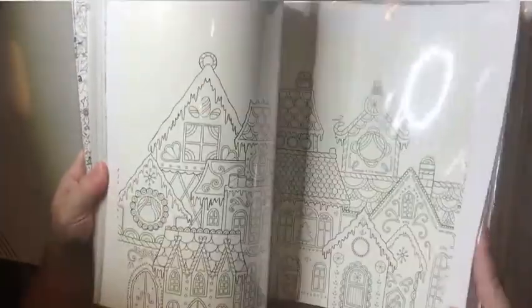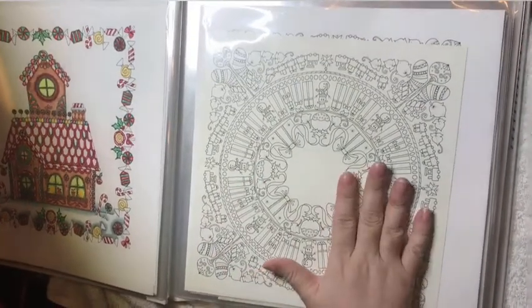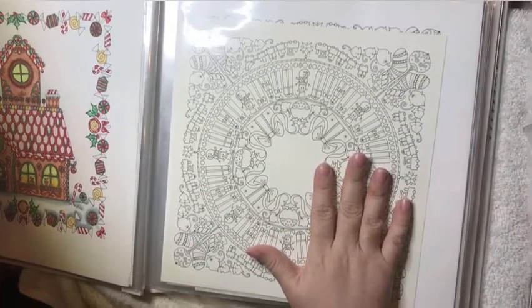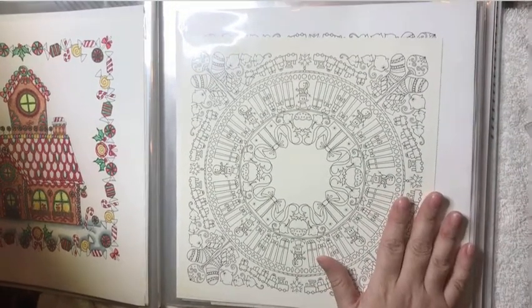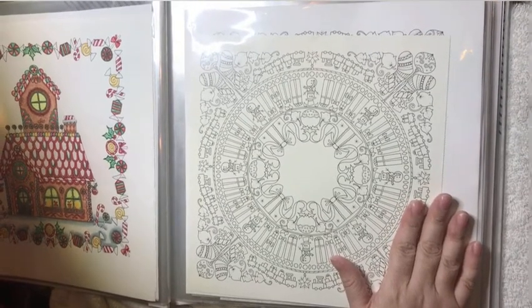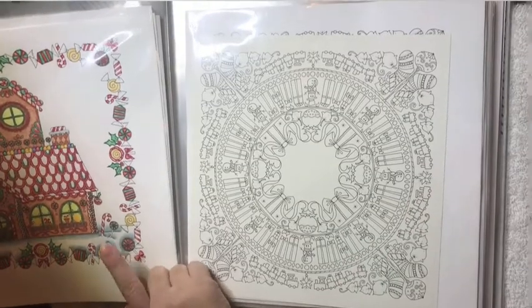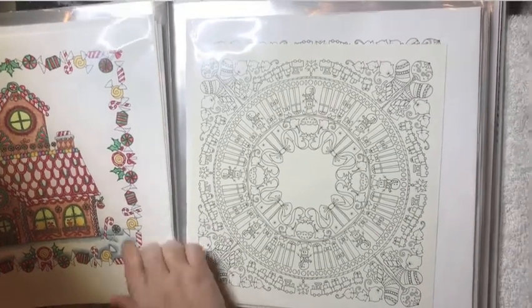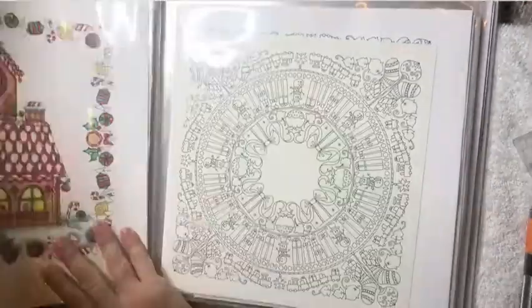Another thing I do is scan in the pages. These are too big for my printer, so I go to a copy place like FedEx and they'll scan in your pages. The place I went to was only $3 to scan anything in, and it didn't matter how many pages I had. So I had a copy, went ahead and colored it, and then put it on top.